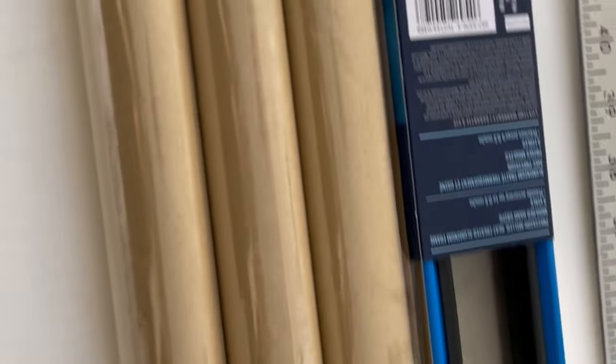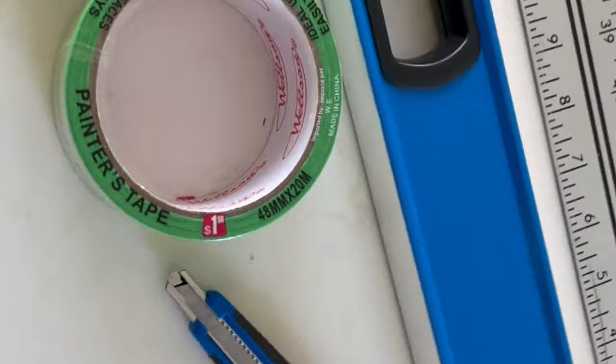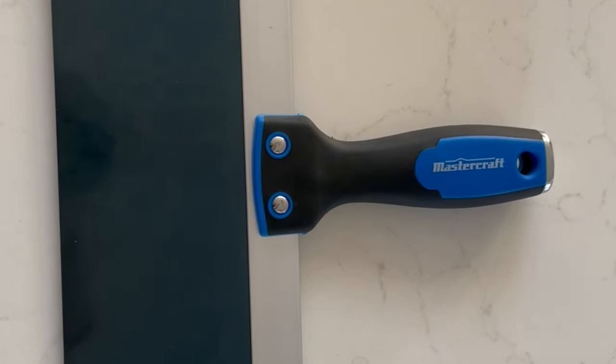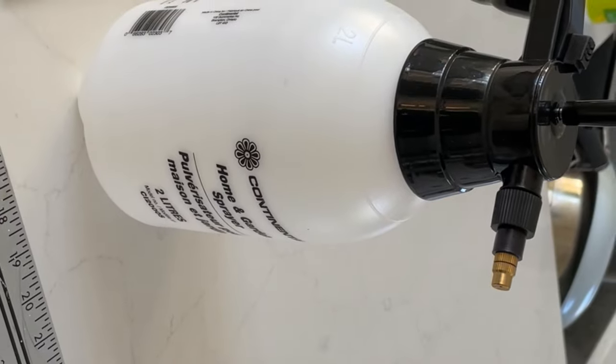First things first, I went out and got some supplies. We definitely needed a level, tape, and an exacto knife to make sure everything would run smoothly. We also needed this tool to smooth out the wall and cut, and the most important thing: a continuous spray bottle — you'll see where that comes in.